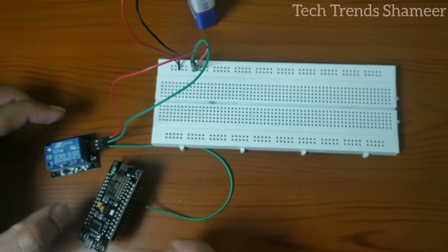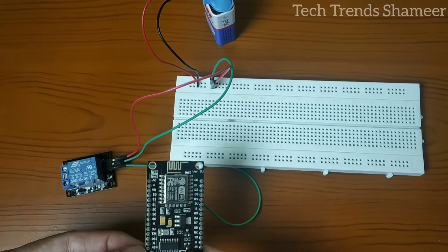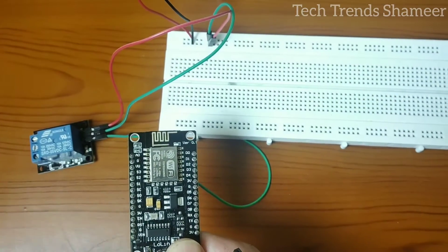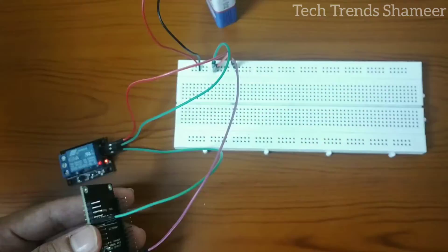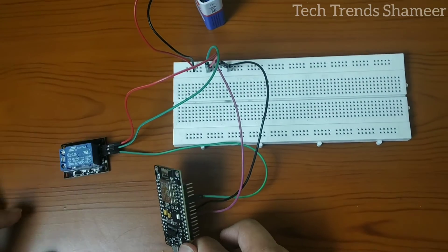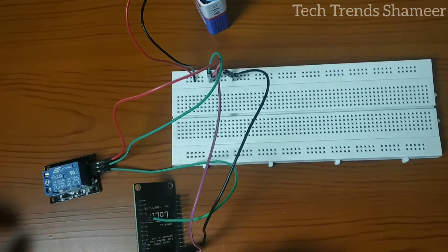Now we have two more connections from the NodeMCU board: connect the VIN pin to the positive and GND to the negative pin from the battery on the breadboard. Now we have connected the relay, NodeMCU, and the 9-volt battery on the breadboard.